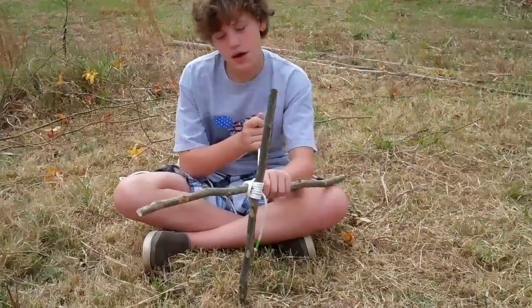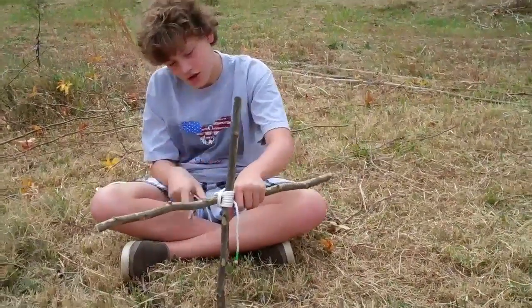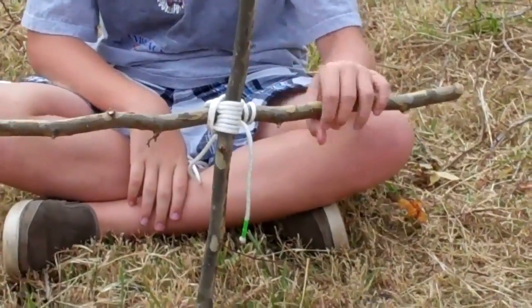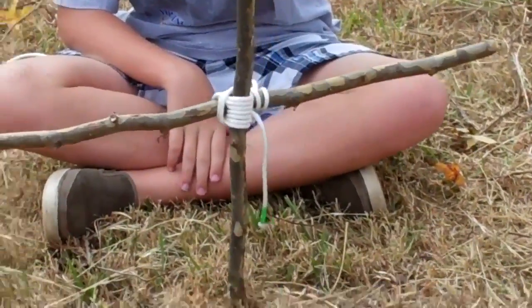And then you have a square lashing. Ta-da. Thank you.